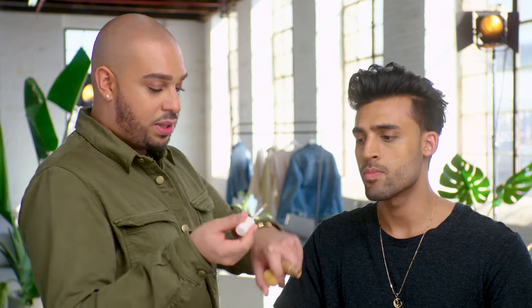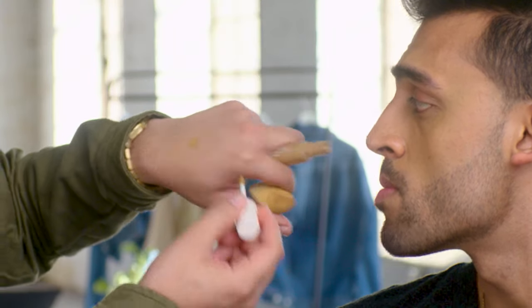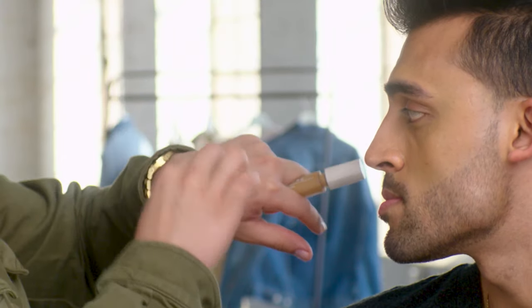You were mentioning that you were concerned with razor bumps. So what I like to do is go to the back of my hand, take a little bit of product, pick it up with my sponge, and then just press into those razor bumps, really pressing into the skin. Because we have texture already, you really just want to mimic that texture as best as you can.